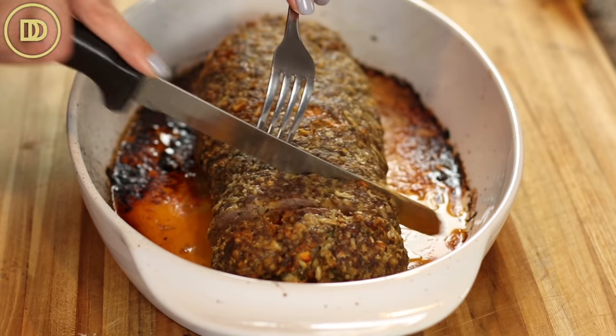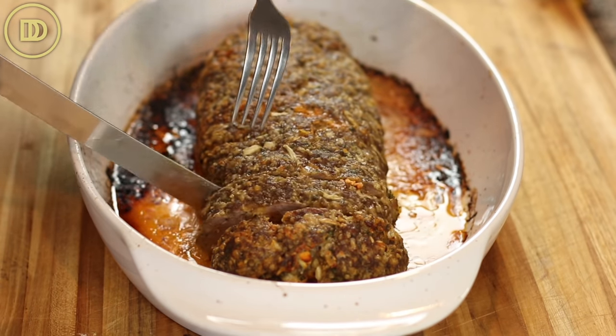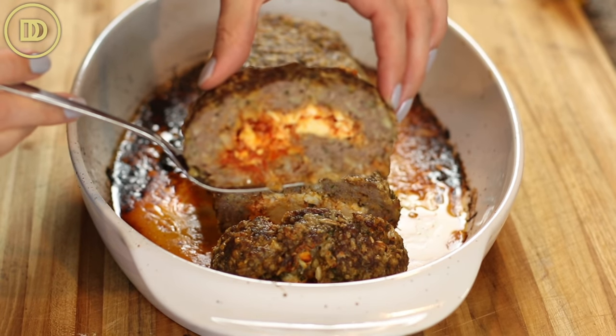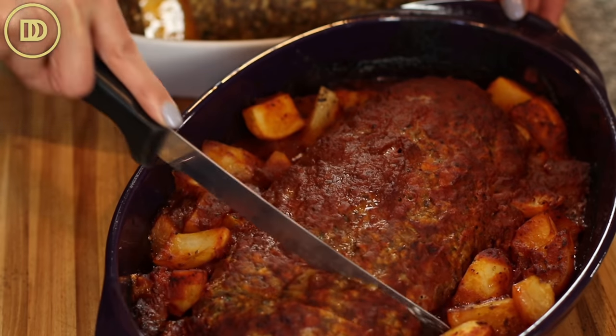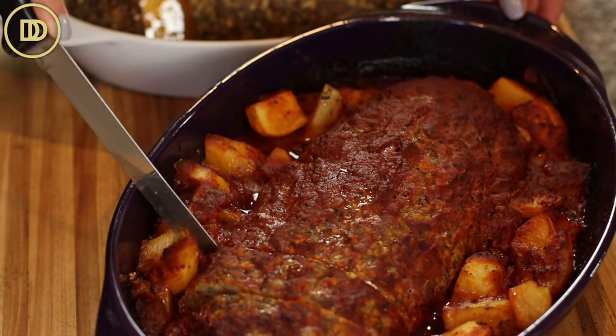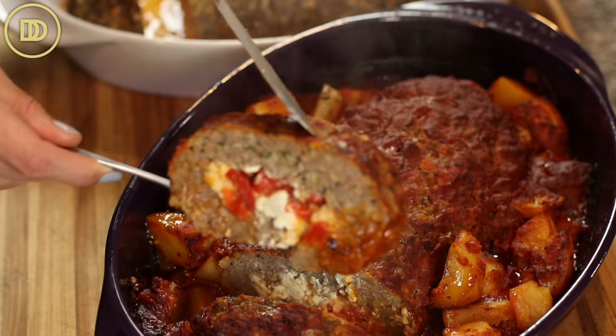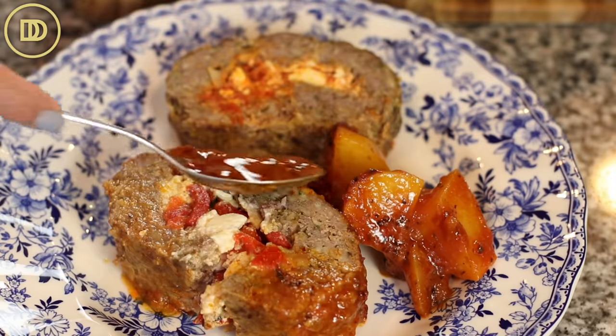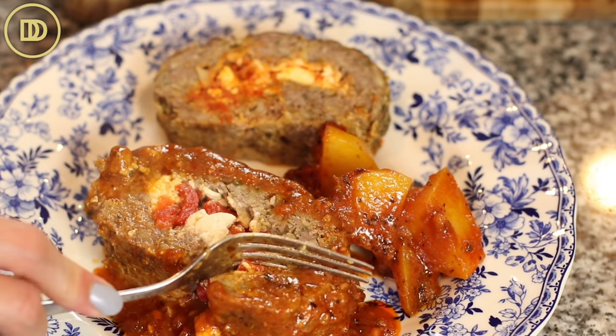If you want to use a meat thermometer to check doneness, it should be between 155 and 160 degrees Fahrenheit — that's how you know the meatloaf is done all the way through on the inside. You just stick it in halfway and it should read 155 degrees Fahrenheit. Let it sit, then go ahead and serve it.